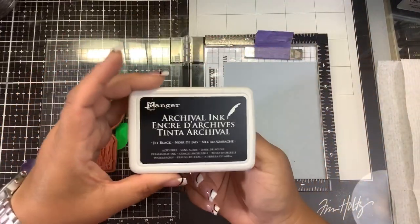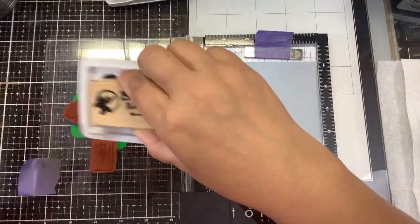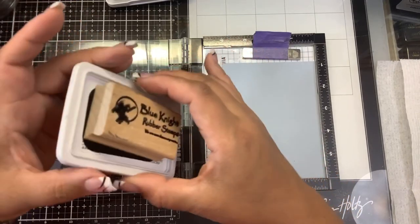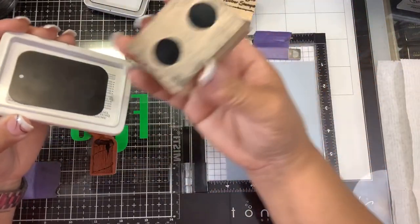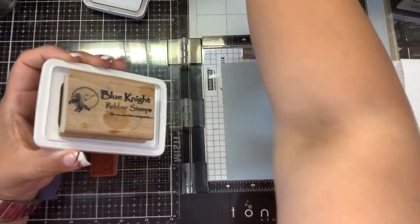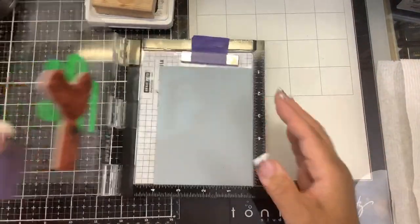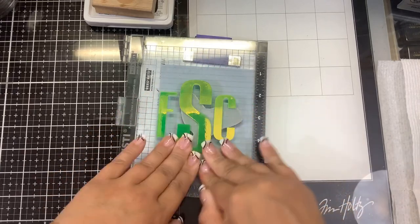I'm going to ink up with archival ink because it dries fairly quickly. I'm using my Blue Knight Rubber Stamps magnetic handle — this is the universal one, which is a little bit smaller. There are two sizes: the regular handle and the universal handle, which works great with oval-sized ink pads. They hold on with very strong magnets and stay nice and sturdy. These are great if you have dexterity issues or arthritis, or if you're worried about dropping a small ink pad.